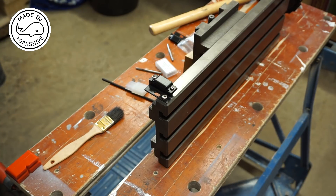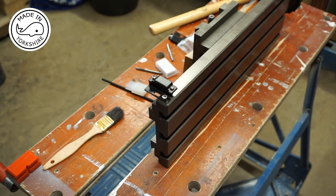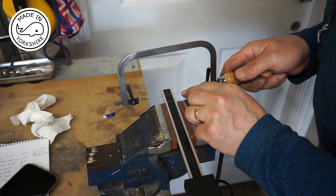Looks good so far, so I just need to do the other side and then cut it to length. I'm using this very fine jeweller's saw to cut it to length.